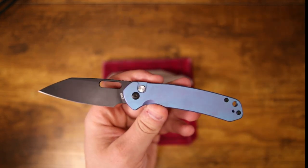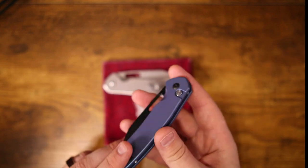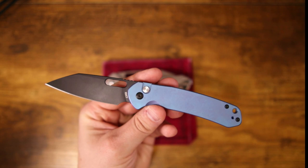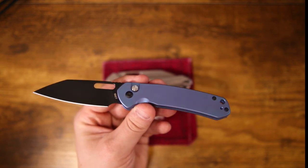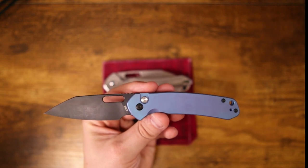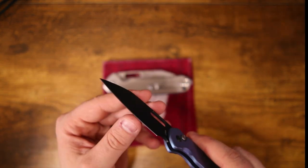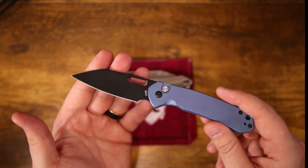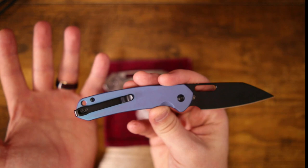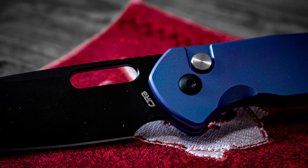This is $80. The Enthusiast level gets you AR-RPM9 steel and titanium for under a hundred bucks. I actually really enjoy AR-RPM9 steel — it's CJRB/Artisan Cutlery's in-house powder metallurgy steel, which is pretty cool. They've been pretty tight-lipped about the different components that go into making it, but the feedback from users has been great. It's been quite a good performance steel at the price range it's available at. Powder metallurgy steel is one of the best things to have happened to the knife community.